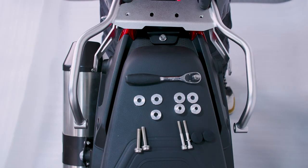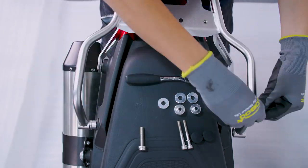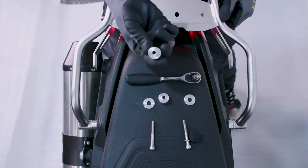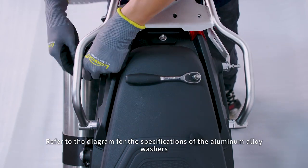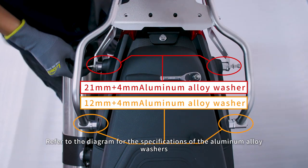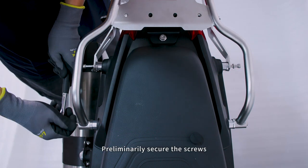Position the top rack. Add aluminum alloy washers. Refer to the diagram for the specifications of the aluminum alloy washers. Preliminarily secure the screws.